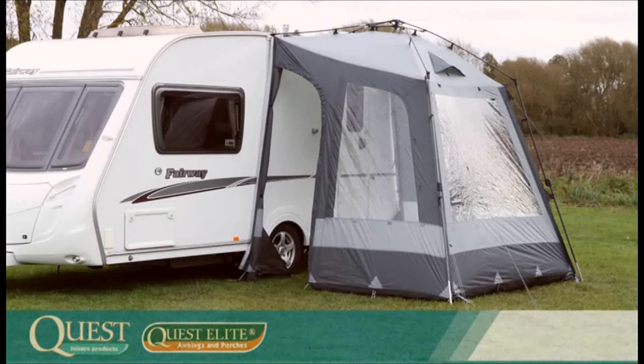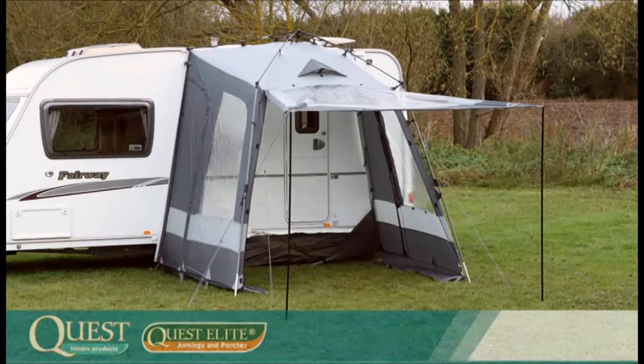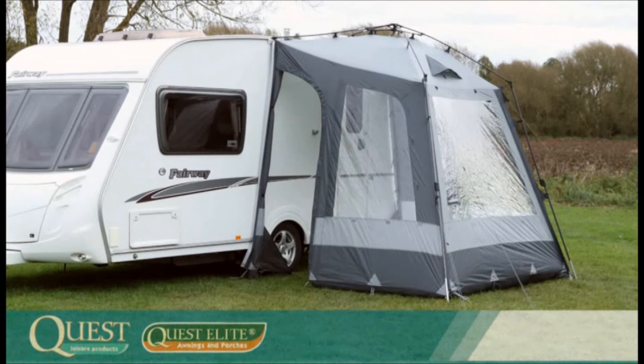And there it is — the Quest Elite Instant Porch Awning, the quickest and easiest porch awning on the market. Features include inbuilt ventilation, a unique rear tension system, internal blinds on all windows, and a front panel which can be completely rolled up and made into an entrance porch. So many features and the easiest frame erect system on the market. That is the Quest Elite Instant Porch Awning.